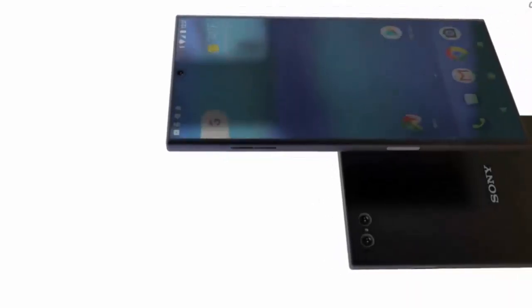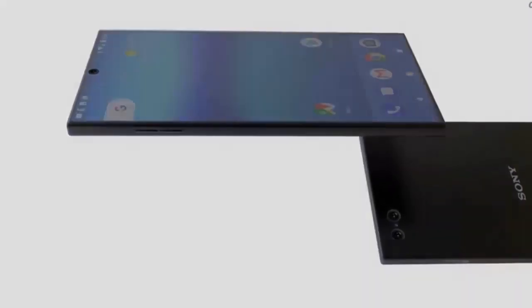The Xperia XZ2 Compact, on the other hand, will have a polycarbonate body and won't have the new stereo speakers. According to the leak, the colors we will get to see the phones in are black, silver, green, and pink, though there might be slight variations or unique hues swapped between the XZ2 and XZ2 Compact.